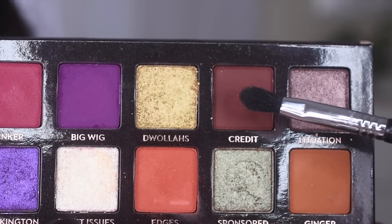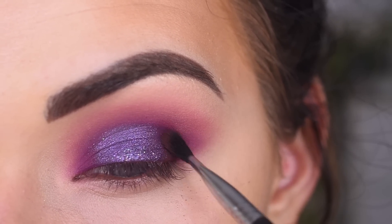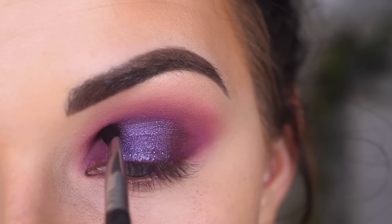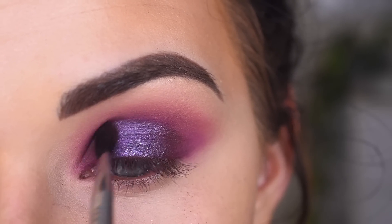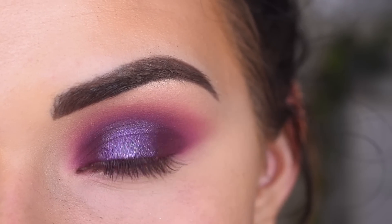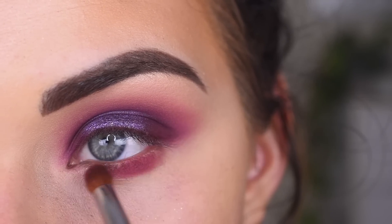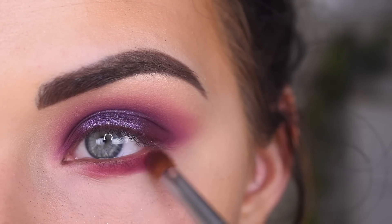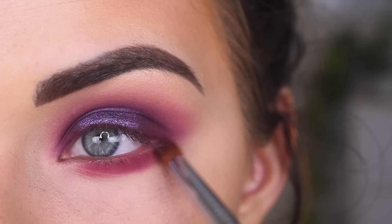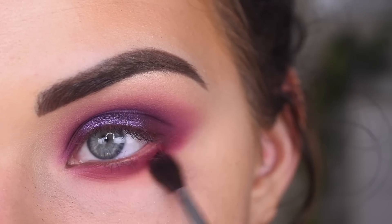I'm going to take a Sigma E47 in the shade Credit, and I'm going to place that on top of Big Wig in my outer corner. I'm also going to go in my inner corner too. I'm going to move on to my lower lash line now, and then I'm going to clean up my concealer. I'm going to take Pinker on a Sigma E34 and just load this up down here. And then I'm going to grab Cindy on a Sigma E33 and blend out this harshness.